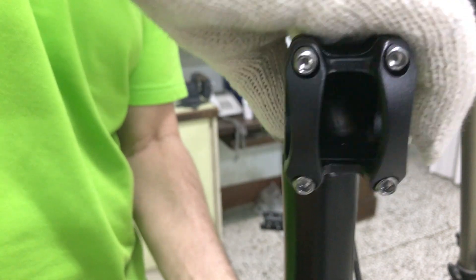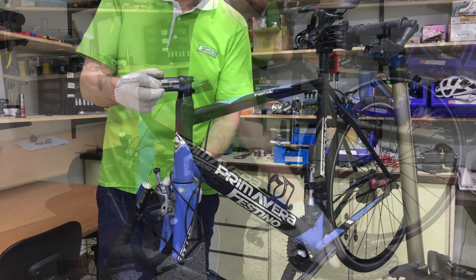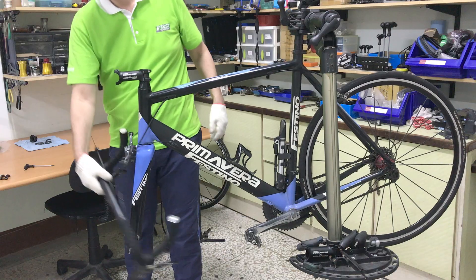On with the new stem. Removing the face plate, greasing the bolts and securing the handlebars back in position.